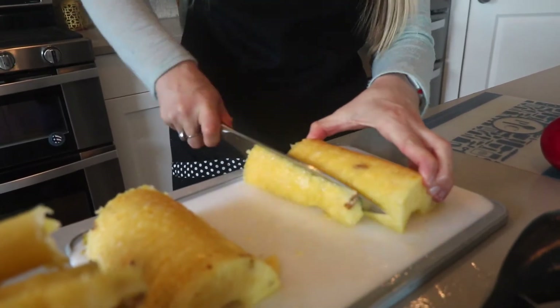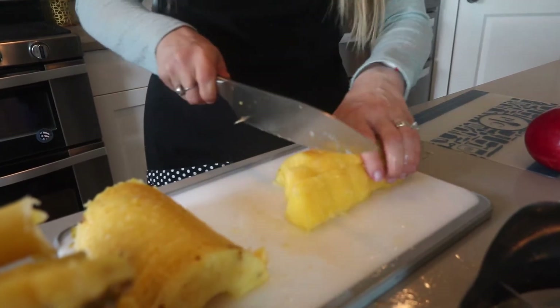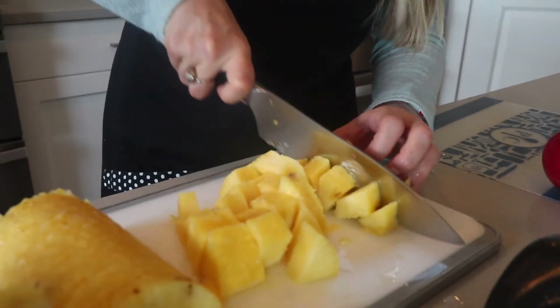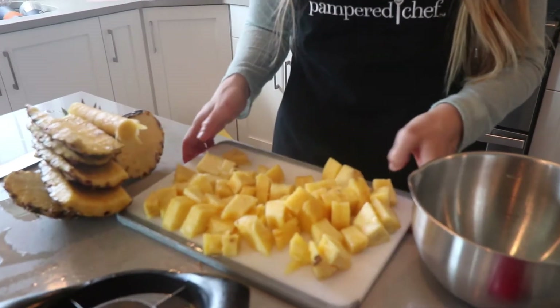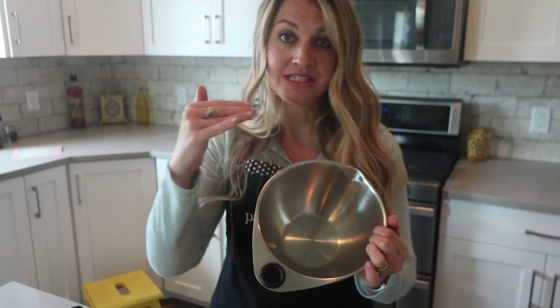Look how easy this is — pineapple is one of the most-eaten fruits in our house now just because of how easy it is to cut and everyone likes it. So that's the Pineapple Wedger. Now that I have my pineapple all cut up, I'm going to store it in our bowls. The Pampered Chef stainless steel mixing bowls are my favorite. This is the smallest one but it comes in a set of three — this one is eight cups and it has measurements on the inside.